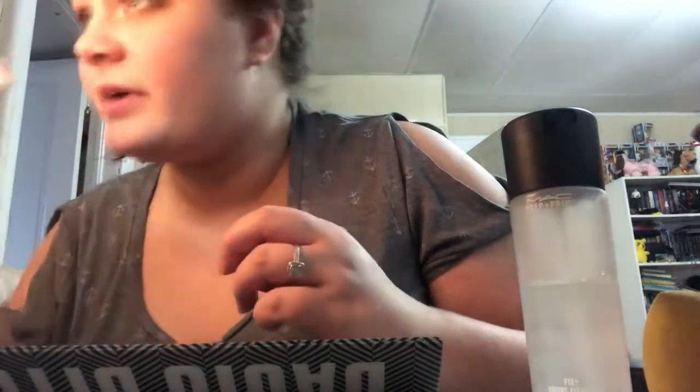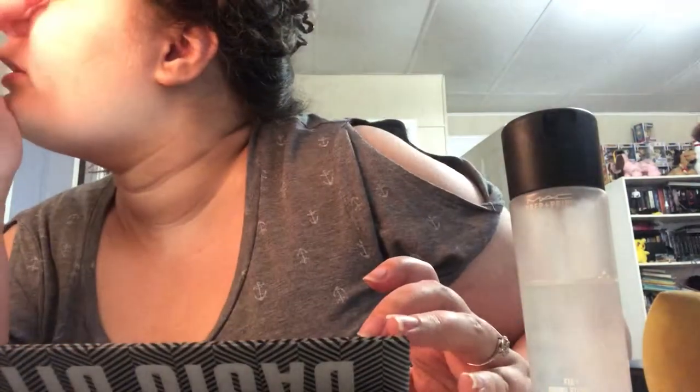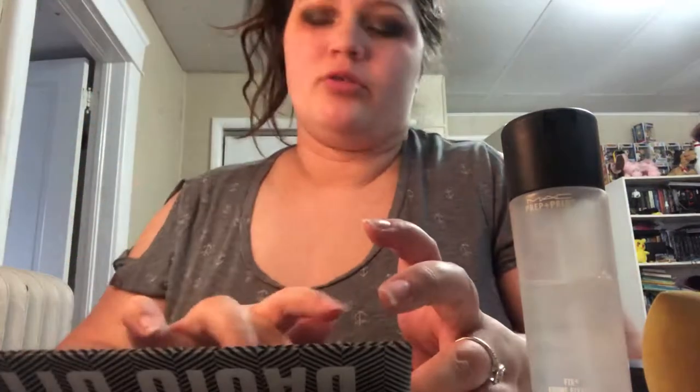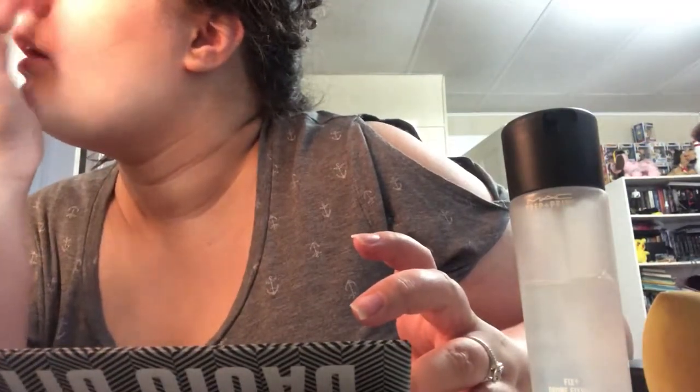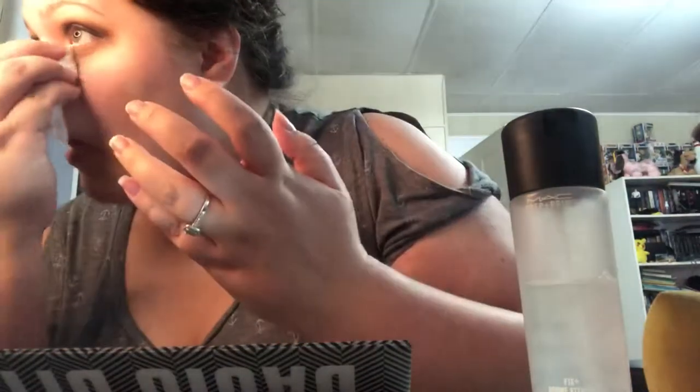Now I'm just going to clean up under here because there is a little bit of fallout, mostly with the darker shades — that's kind of expected. And with the glitter topper there's a little bit of fallout too. That's just why I do my eye looks before. I'm going to add a little bit more to the inner corner shade, and that is the eyeshadow look all complete.